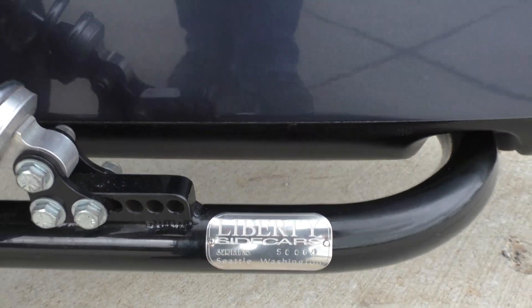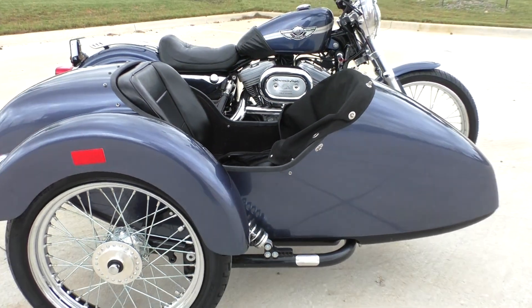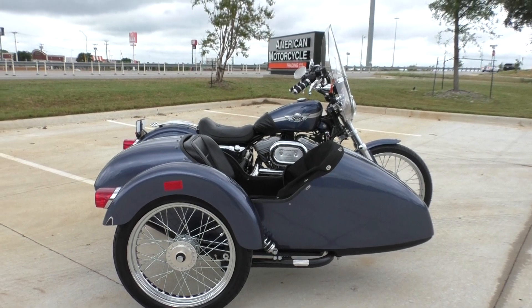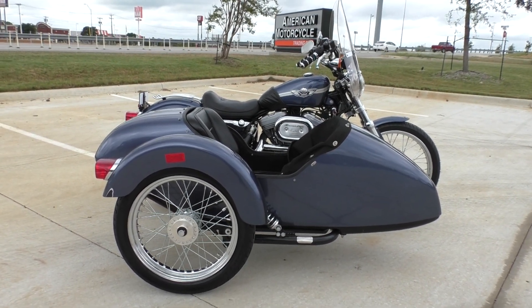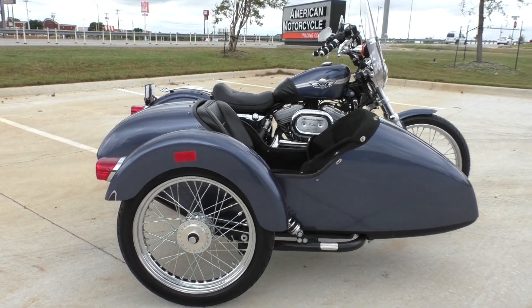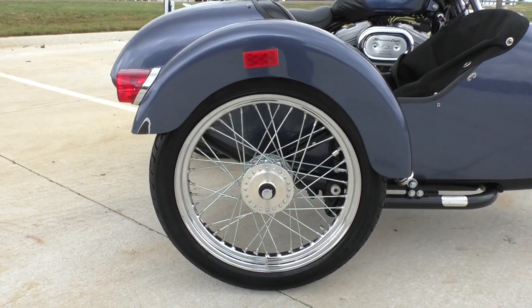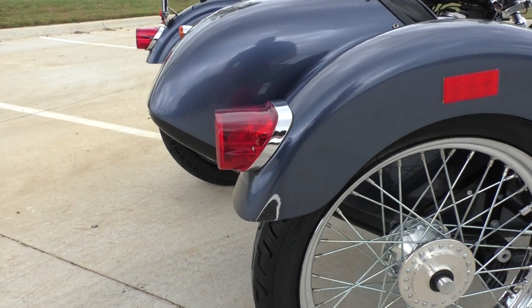And this is a Liberty sidecar. Now, I'm going to go ahead and tell you, I would not recommend riding this thing alone. You either have to have somebody in it or put some weight in it, because on a right-hand turn it's going to pull up. I don't know if there are certain weights you can buy or just get some dumbbells or something — I'm really not sure.